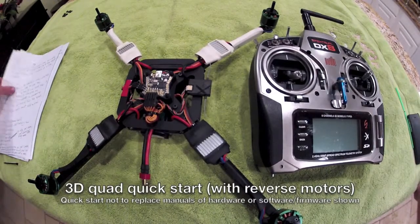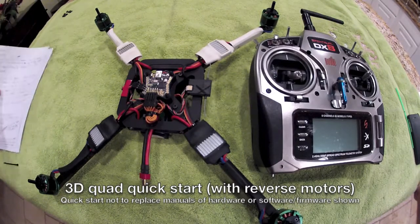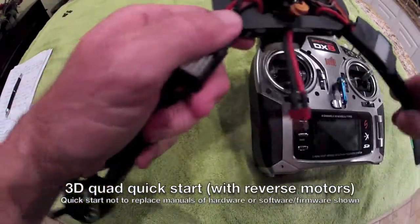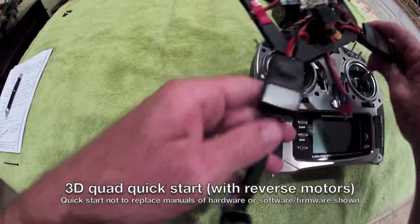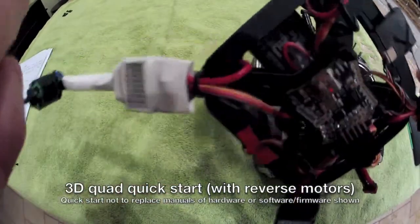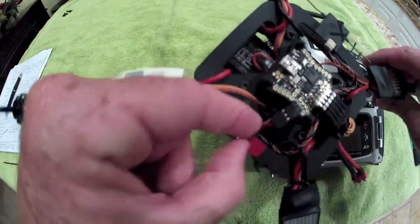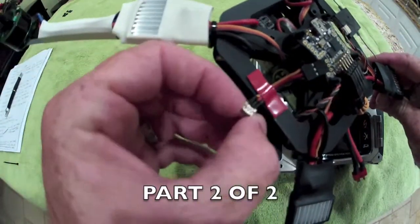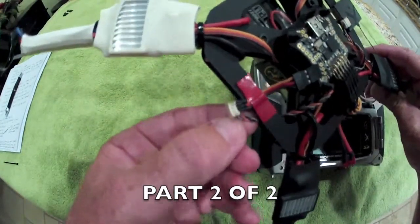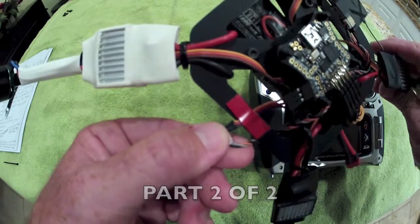Before commencing section 3 of this quick setup guide, I wanted to mention one thing I did not show at the end of section 2 after you bind your receiver — basically where you're going to be plugging it in. On the MultiWii board, you can see that this patch cable that comes off of here has a little adapter which receives the spectrum satellite receiver cable.